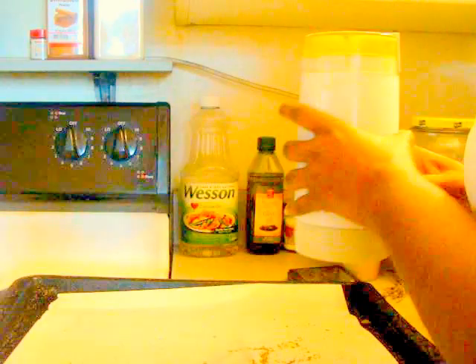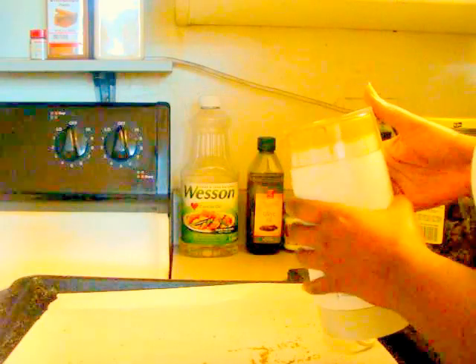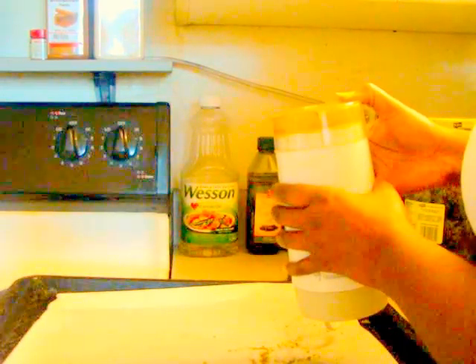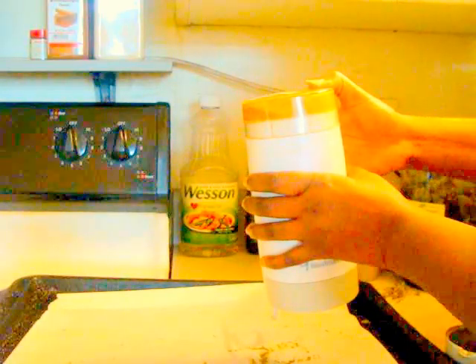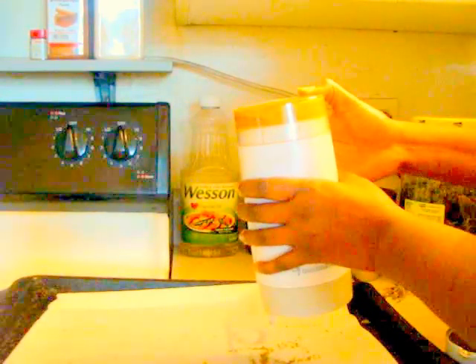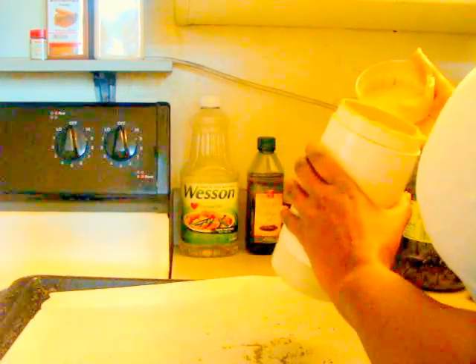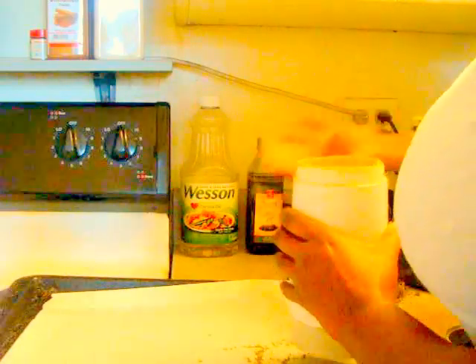You want to grind it up — it doesn't have to be a fine powder, but just grind it up good enough. That's the consistency you want. Let me show my fingers — see? Like that. It's kind of like ground-up sage.